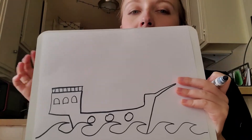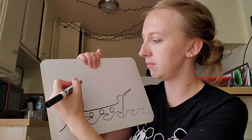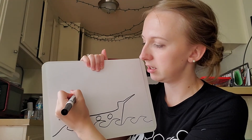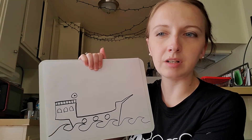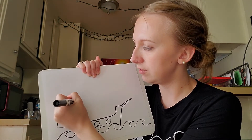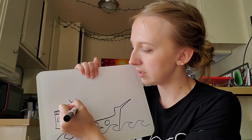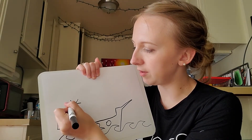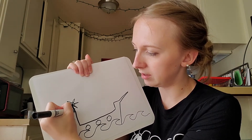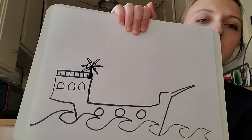Now I need to add a steering wheel, and then I'll add in my flags and mast. For the steering wheel, I'm going to draw a dot, and then a circle, and then six spokes coming out of it: one, two, three, four, five, six. I can make them a little bit thicker if I want. Then it comes down onto the deck. There's my little steering wheel.